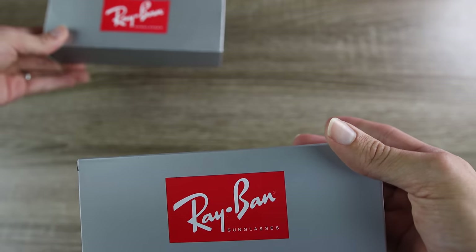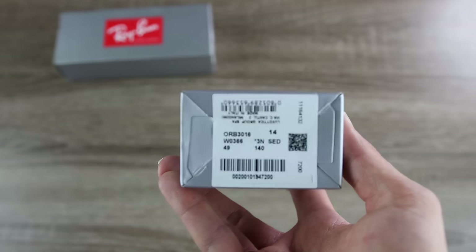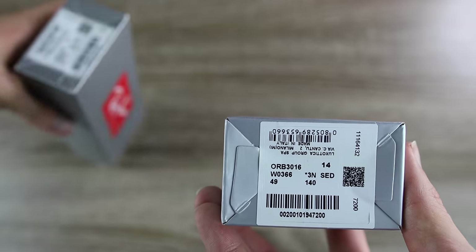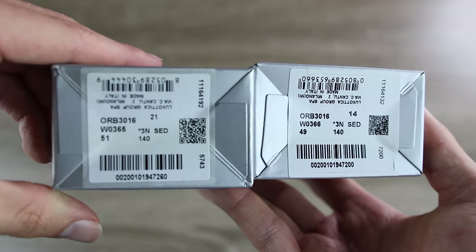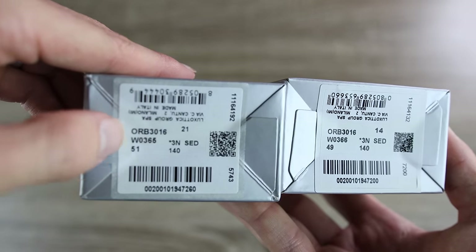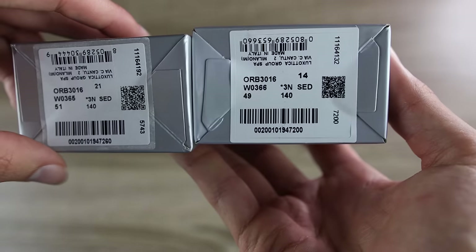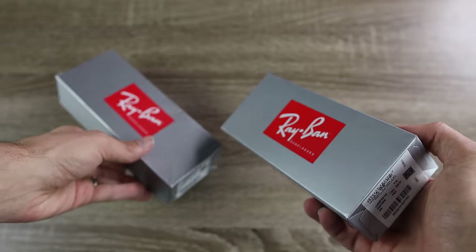Let's put the Sunglass Hut pair down and take a look at the stickers on the side of the eBay pair's box. This sticker looks a little bit off. Now bringing in the Sunglass Hut pair — this is what a real logo is supposed to look like. It has a little outer edge on the real sunglasses, and the eBay pair doesn't have that, so that's probably not a very good sign.